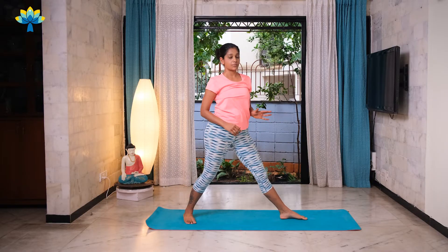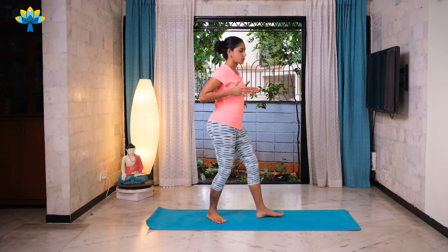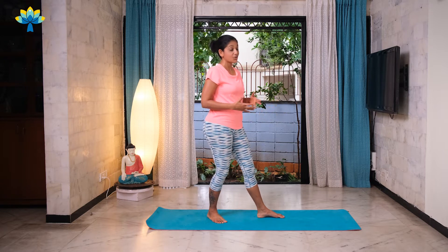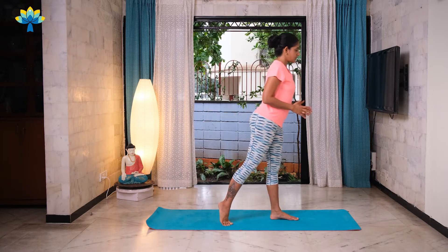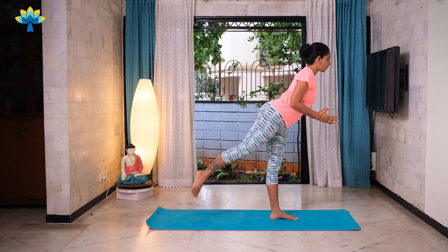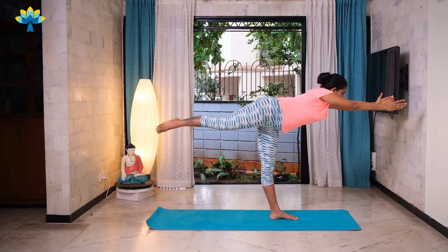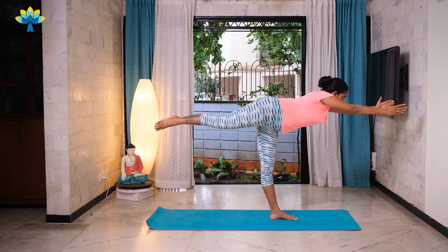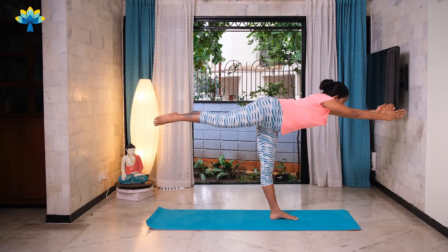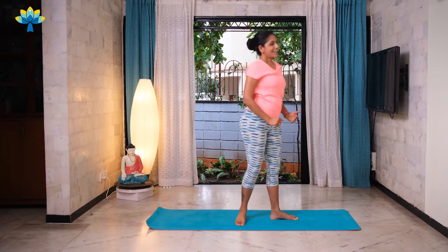Now the same Warrior Three pose — we're going to hold it and balance. Stretch both your arms straight out and balance on your standing leg. In case you need wall support, of course you can take it. Standing, facing sideways, lift your back leg off, slowly straighten your arms forward and hold for five, four, three, two, one and come back up. Very nice.